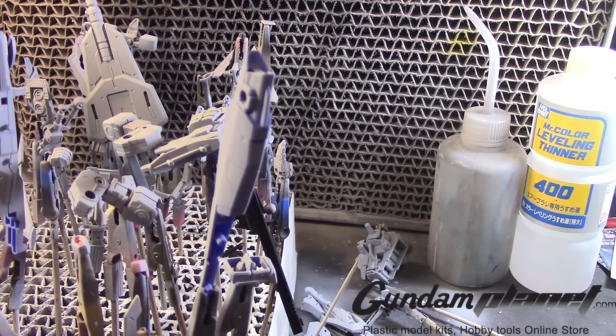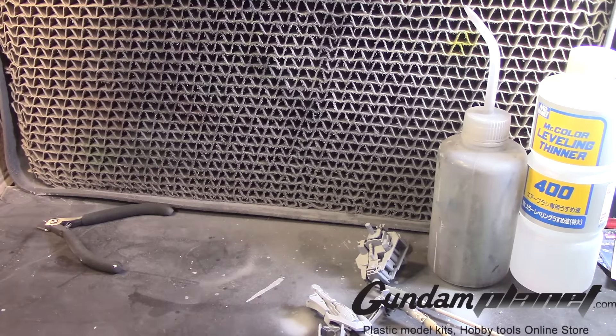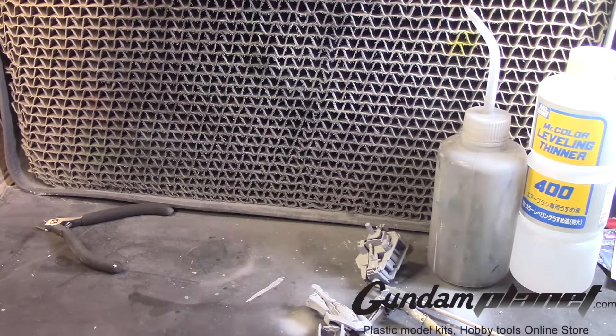You do definitely have to thin it down. Preferably I use Mr. Color Leveling Thinner 400, and make sure your PSI is a little high. If you do it a little too low, it'll probably spit out a little bit inconsistent, so make sure your pressure is set properly on your compressor.